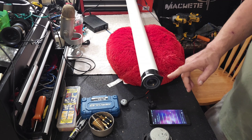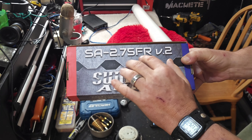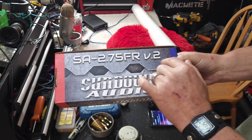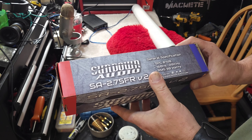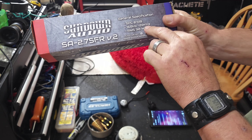So this down here is our port. That was 110, 100, 90. My hat goes off to this driver — this is the Sundown SA 2.75, the two and three-quarter inch full range version 2, and it's rated from 160 Hertz to 20 kilohertz. Right now we're playing well below that.